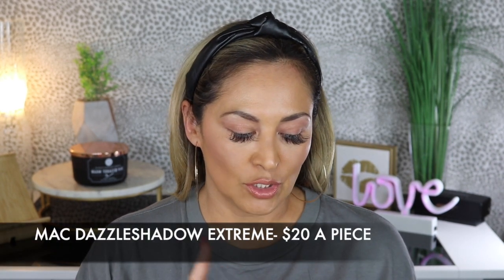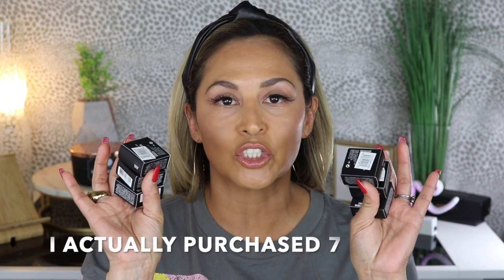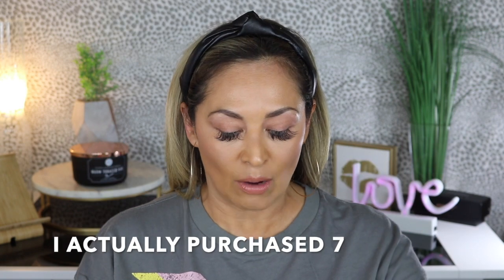Hey guys, welcome back to my channel. Today I'm going to be trying on these new MAC Dazzle Shadow Extreme Shadows. I did go by Nordstrom and I picked up six of the shades in the line. I didn't pick up all of them because some of them I felt like they were way too light for me, so I went ahead and picked up the shades that I thought I would like the most.